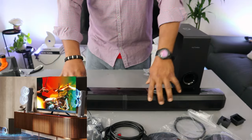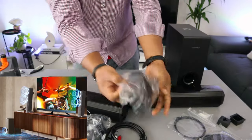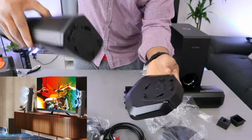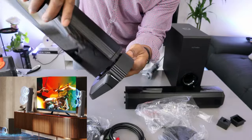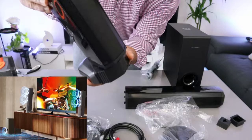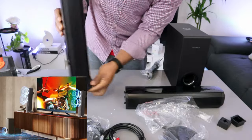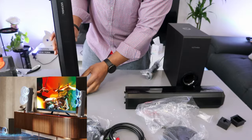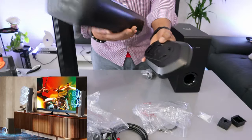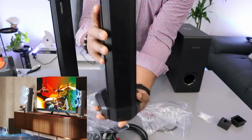But if you want to have it with the base, then you detach it and take the base. This is the base — you just need to take the base and slide it in. Take one part of the soundbar, go in, and twist it to your right. Then take the other part as well and turn it to your right — and this one is done.